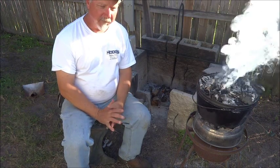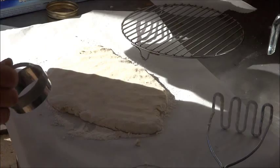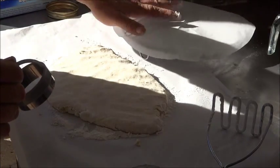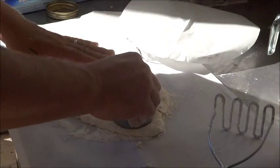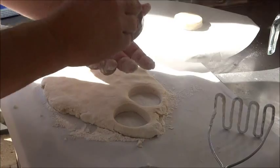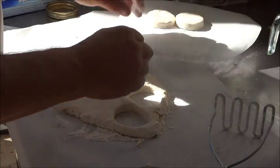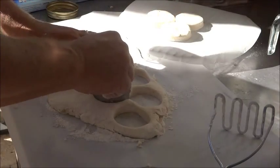We've got our dough padded out and our rack for the Dutch oven ready. We just cut a piece of parchment paper into a circle to fit on top of that. We're going to cut these out — start with one in the middle and build around them. We're using a medium-size biscuit cutter because it makes them fit in the pot a lot easier.